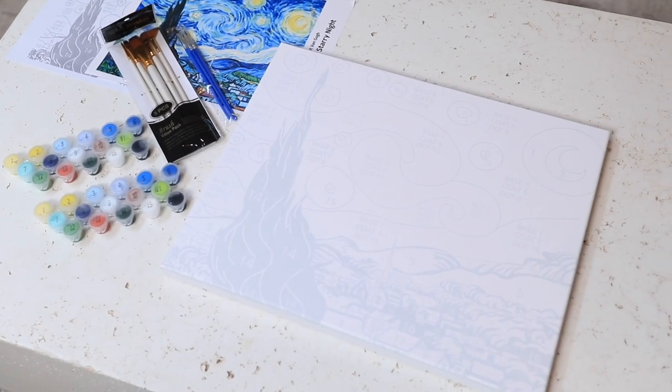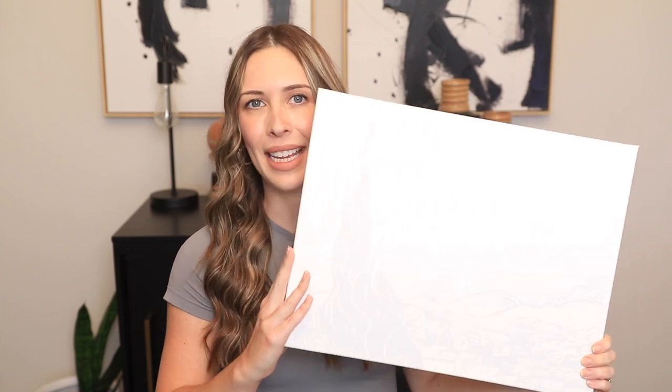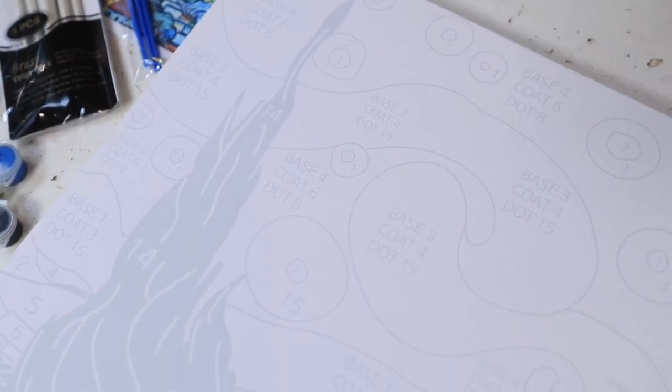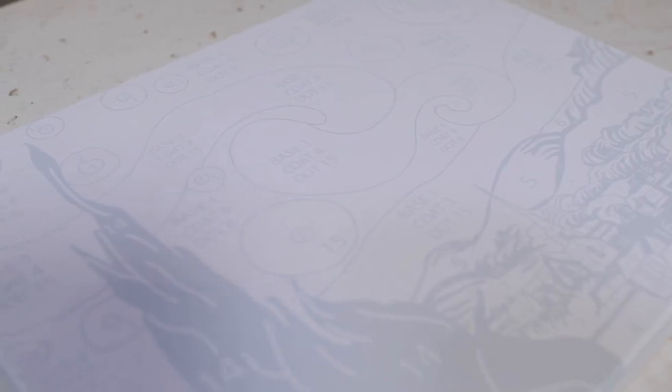Unlike other classic paint by number sets that often have complicated designs, this is a framed canvas kit and it's basically like a puzzle-like design, which allows you to focus more on your painting skills and it's going to feel more rewarding.